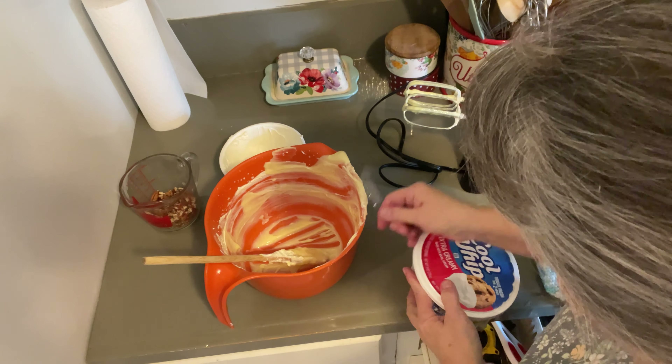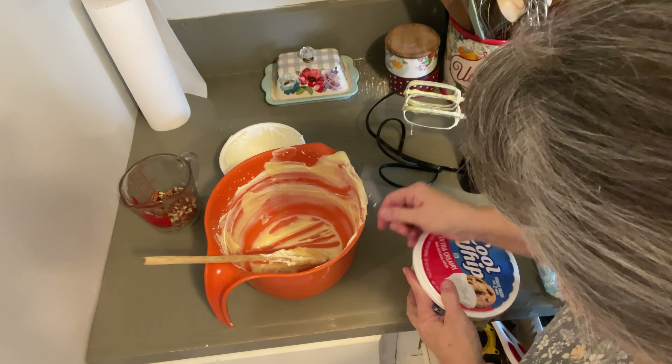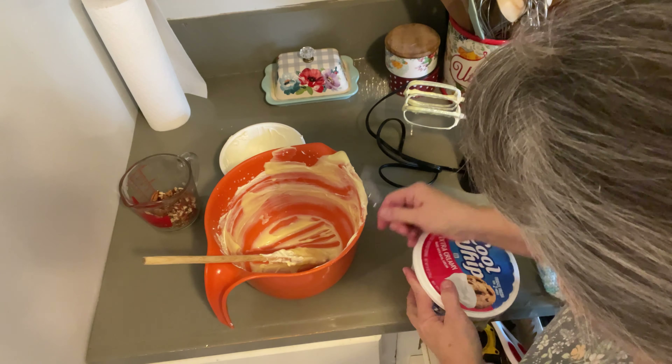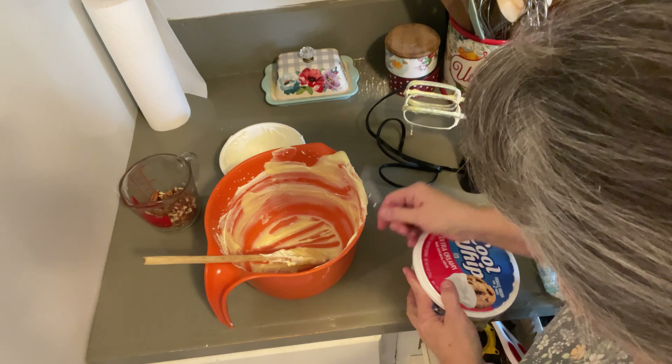Now we're going to top it with the rest of our pecans and make it look pretty. And there it is! We're going to put it in the fridge and see how long it takes for the papaw to get into it. Then we'll take it tomorrow to Bible study and I'm sure everyone will love it. Thanks for watching — we'll see you next time.